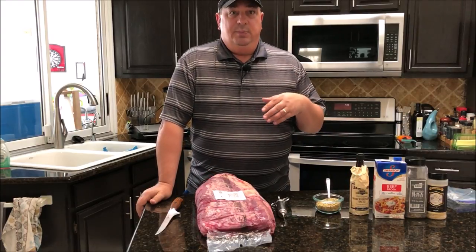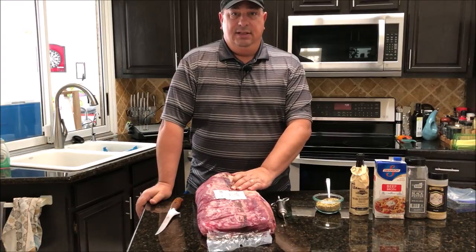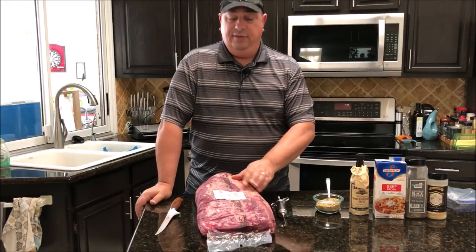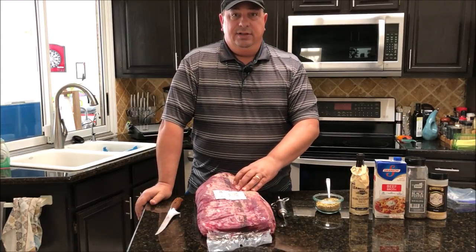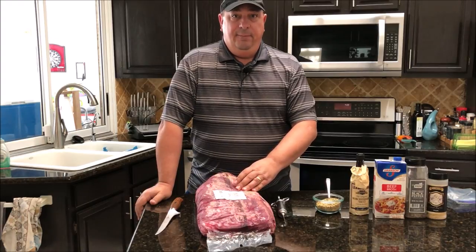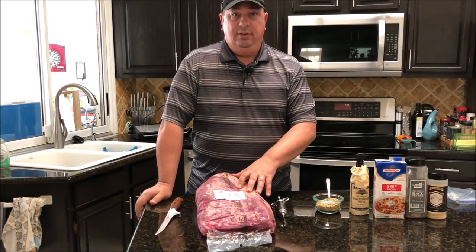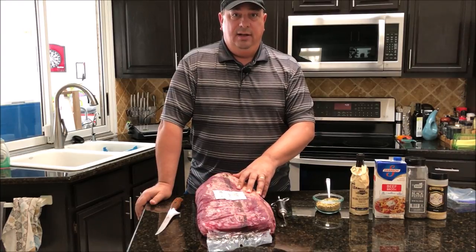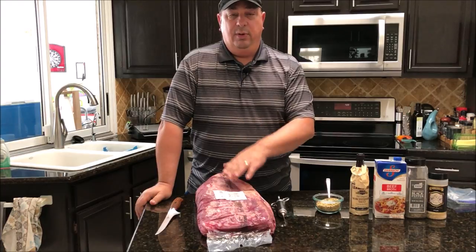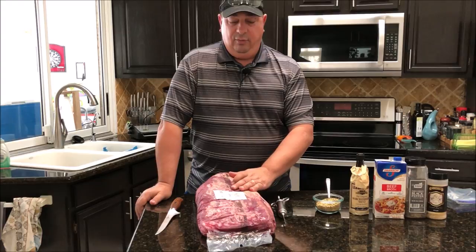Today's Wednesday and I need this by Saturday around lunchtime. So I'm going to trim this all up, get the big chunks of fat off, then sous vide it until Friday afternoon. Then I'll pull it out, throw it in the refrigerator to cool down, and Saturday morning when it's nice and cool we're going to throw it on the smoker to get some good smoke and develop that bark we're looking for.